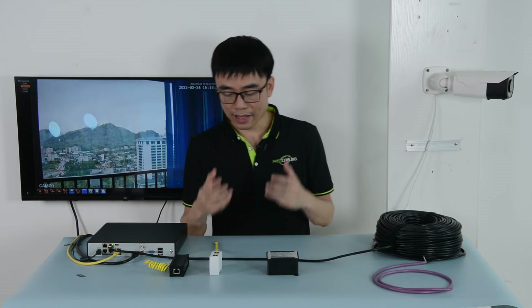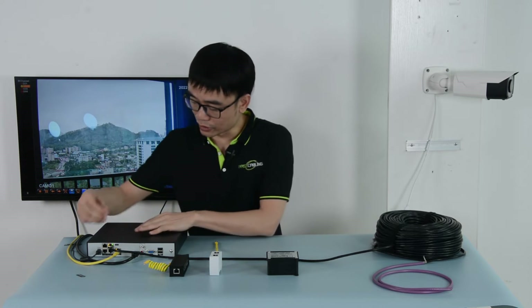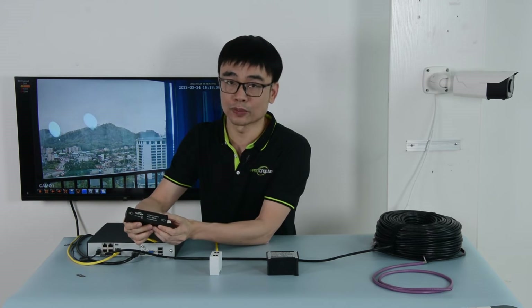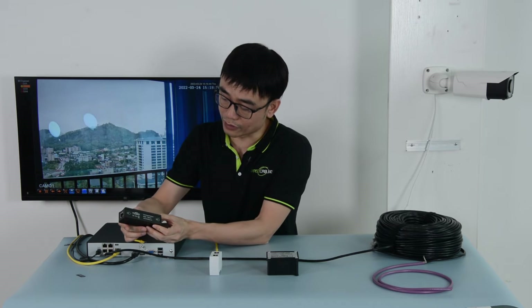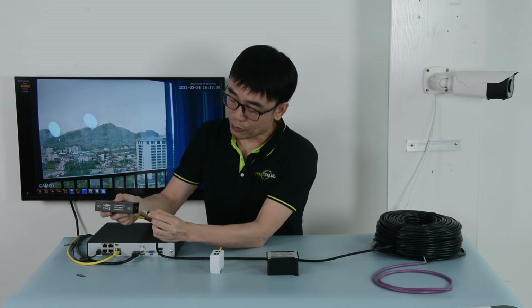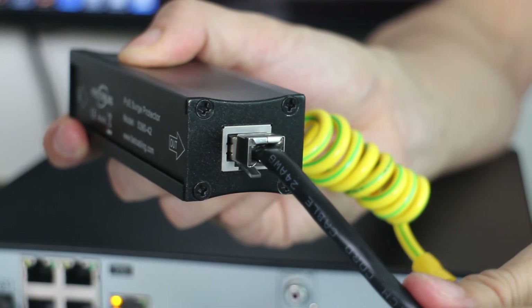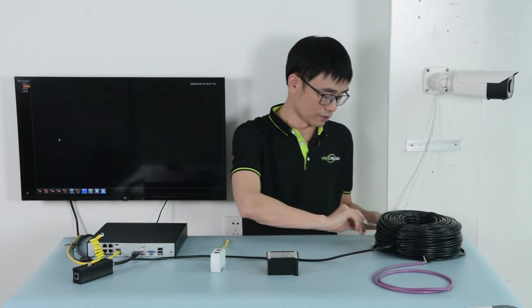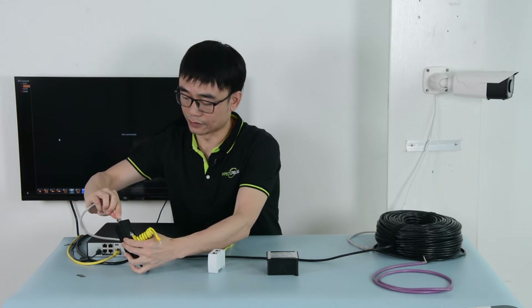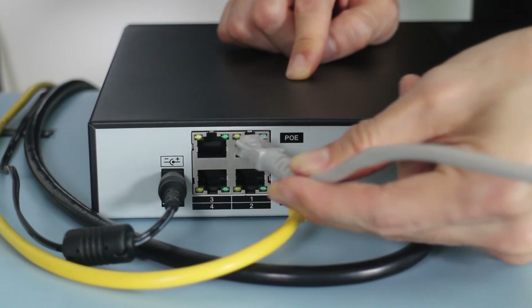Alright, now let me add the surge protector to this IP camera system. First, I'm going to remove the cable from the PoE NVR. I will use this indoor type surge protector at the NVR end. I need to connect the cable from the camera to the outdoor port. It still needs a short patch cord, and I need another short patch cord to link the surge protector.